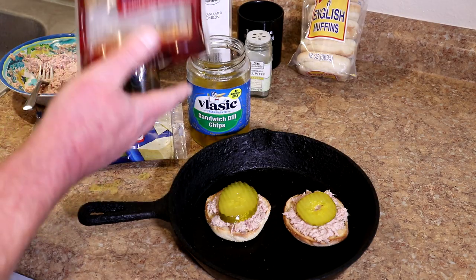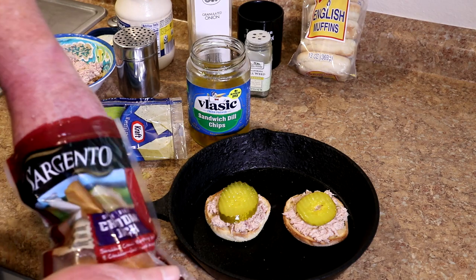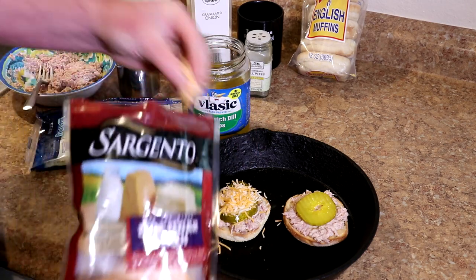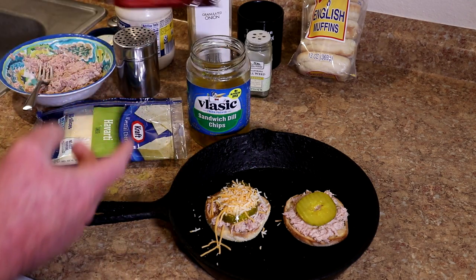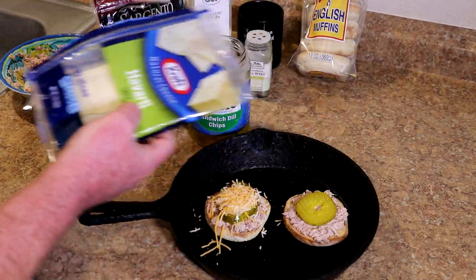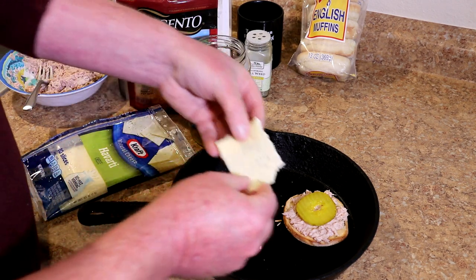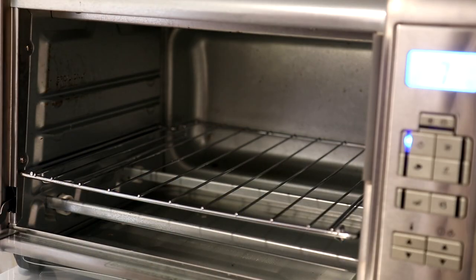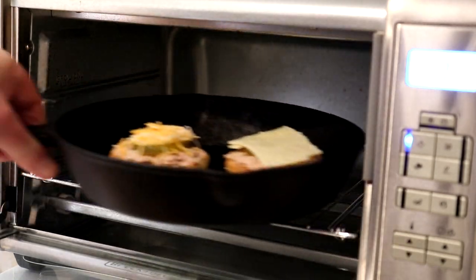I have two different kinds of cheese. This one here is shredded cheddar jack, so we'll put a little of that on this one. I'm putting them in this pan because the cheese is kind of getting all over and I don't want that to get into my oven. I also have some sliced Havarti cheese — this is one of my favorite cheeses. I haven't used it in a while, but I'll just fold that over so it fits better and put a slice on there. We'll get that into the toaster oven on the high dark toast setting, and I'll leave it in there until the cheese melts.